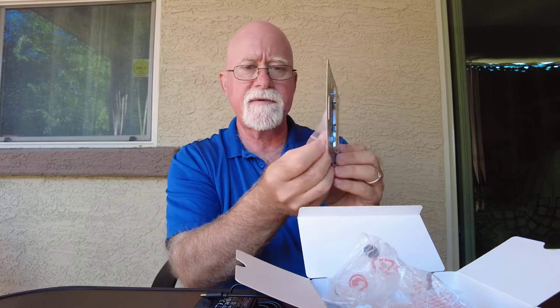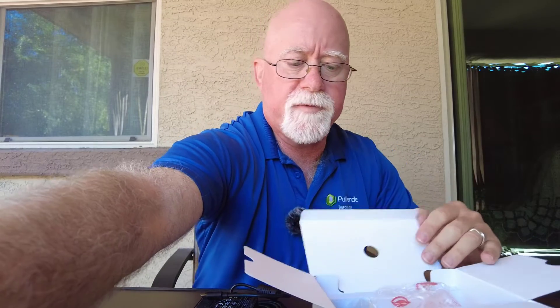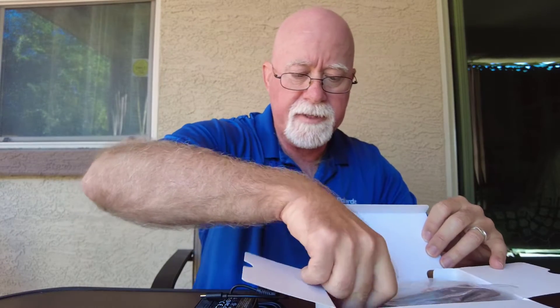This goes on the back — it's for a heat sink. We'll keep that out. The rest of this we can put back in the box because I'm basically not going to need it. Keep the power out so that I can power this thing up when I go to configure it.